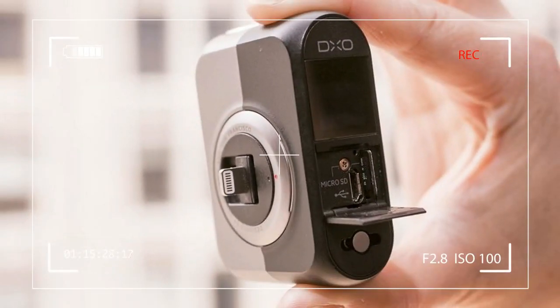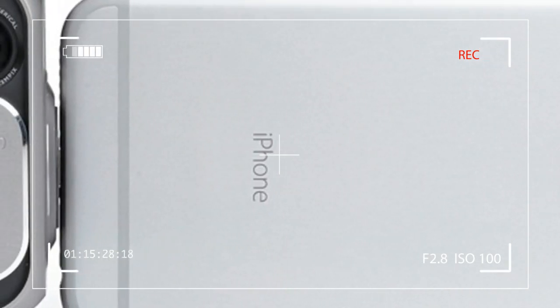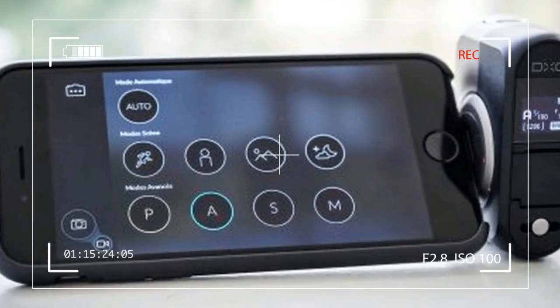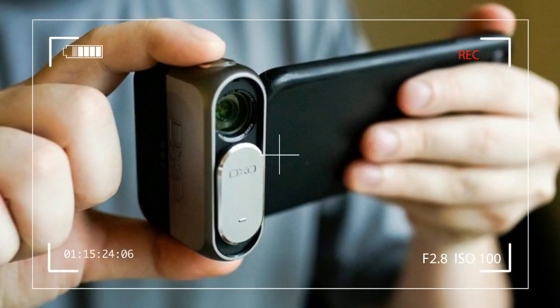The DXO One is a good place to start. It turns your iPhone into an advanced enthusiast-level compact camera, but with a price of $499. Is the gadget a worthy investment for iPhone-ographers?